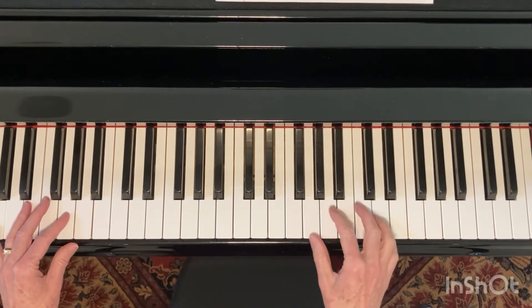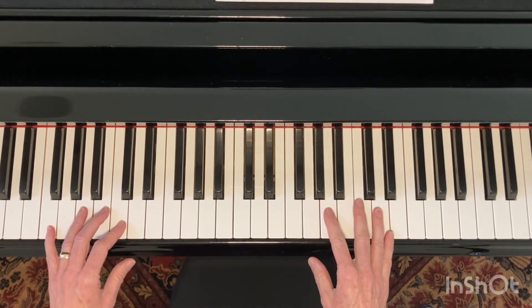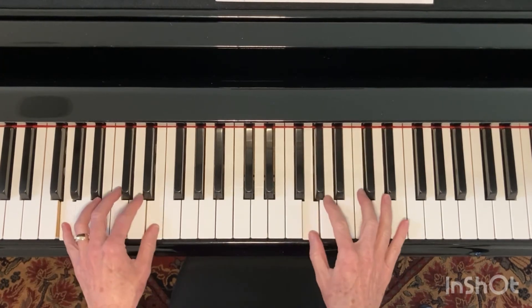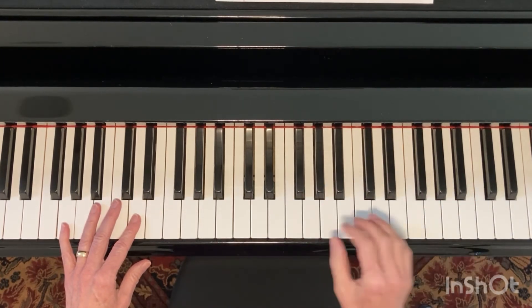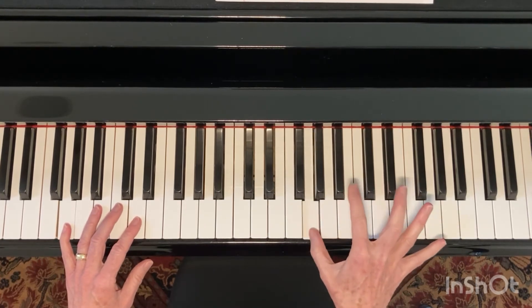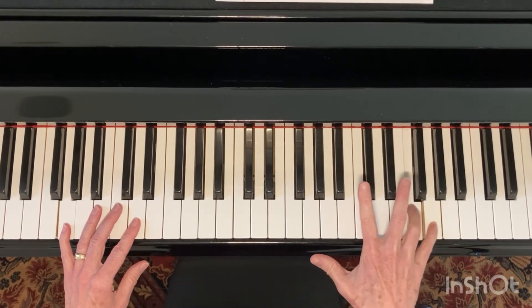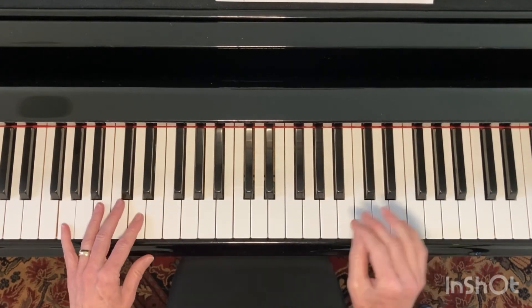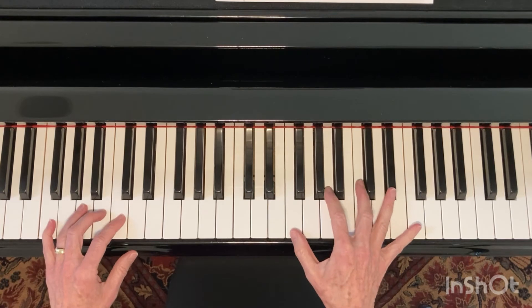So then what about when we get to our bar of G? Well, you can really do whatever you want. G is usually pretty safe doing whatever you did with C. A lot of times what I end up doing is just climbing up the G7 chord and then maybe adding on the top G and going back to the seventh. And since we only have one bar of F on the way down, I might just climb up the F7.